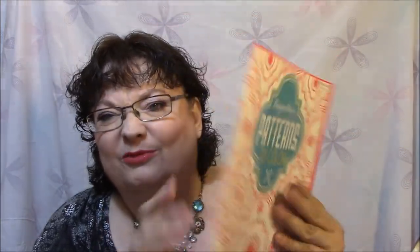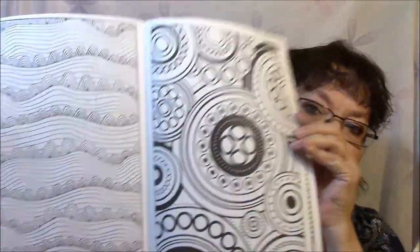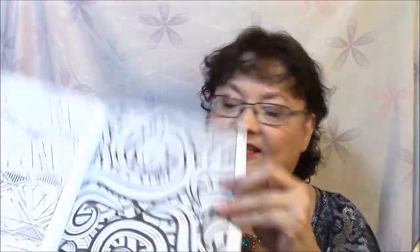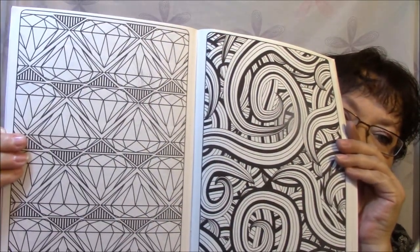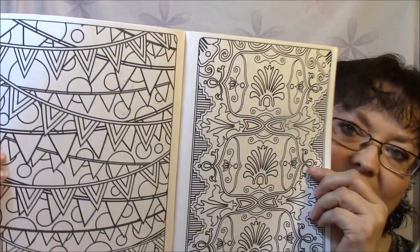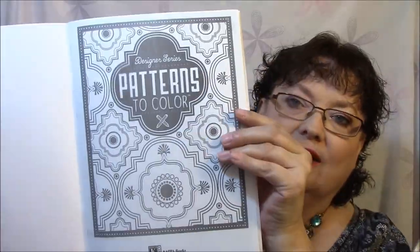This one here is the Pattern one, and this is the front cover. They just feel really cheap, but they're a dollar. This one looks a little bit more fun to me. I like this kind of stuff. I love stuff like this — only I wish it didn't have quite so much really deep, thick black lines. And there's the front cover of that one also.